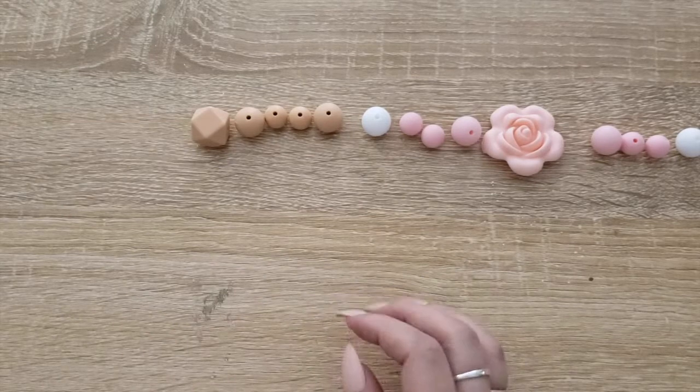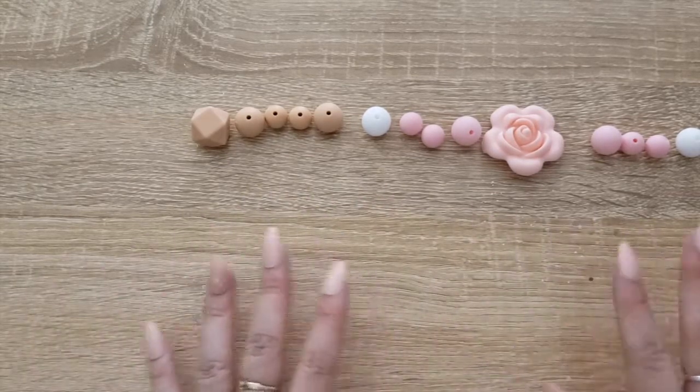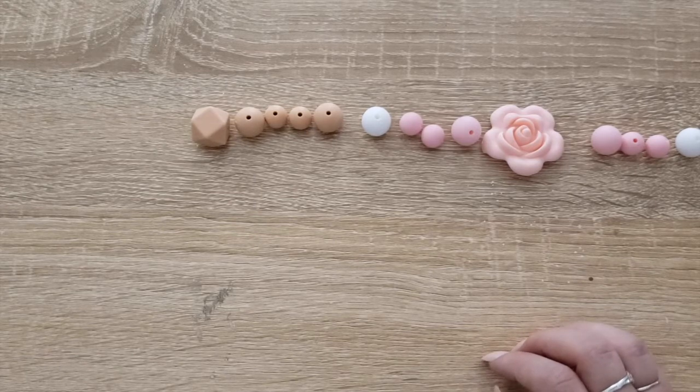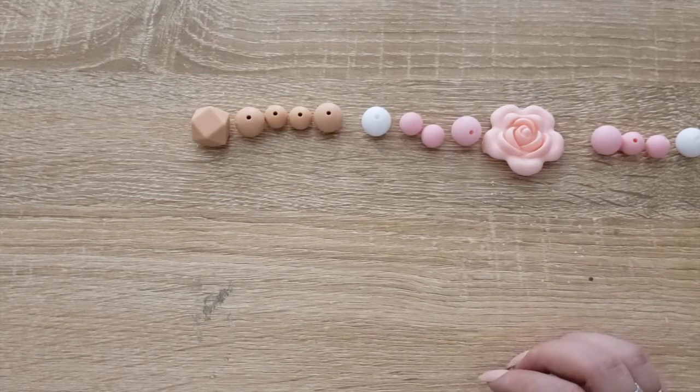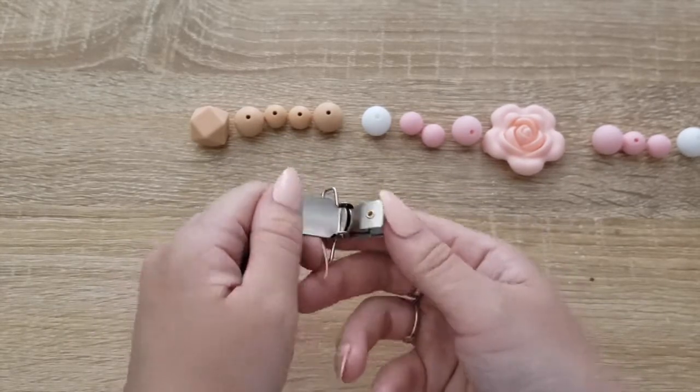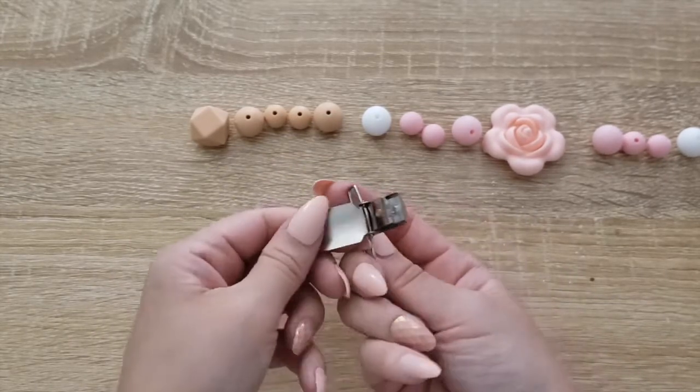If you don't want to do the pacifier holder and you just like these, it's definitely a great way to go and relatively inexpensive — you're getting each teether for about $4. The only other thing you might need is the little pacifier clips. You can get these in plastic; I went with metal just to make sure it's more durable. It just snaps open so it can be clipped to wherever it needs to go.